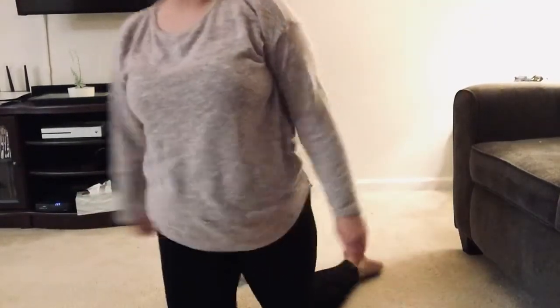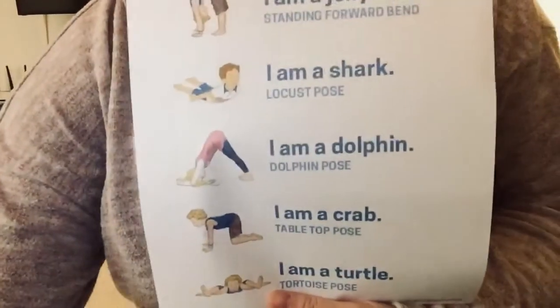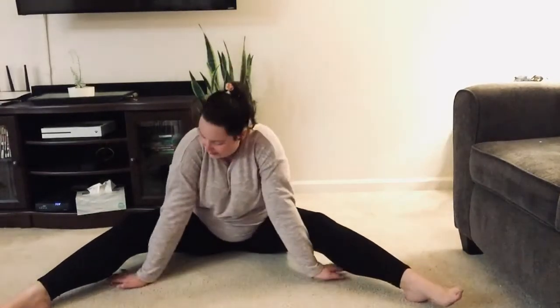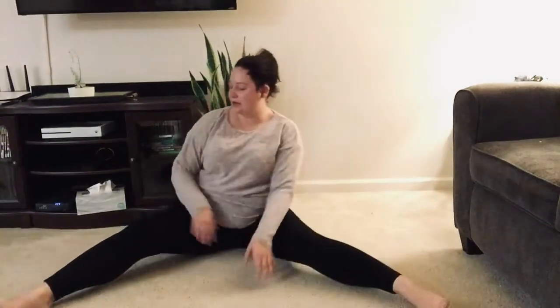Hold as long as is comfortable. Next is I am a turtle, and this one is a little bit harder. I'm pulling up a picture to use as a model. You want to start with your legs out and your knees bent but stretched out. Start with your hands here, then move your hands forward and bend your head in. Stretch and hold for as long as is comfortable.